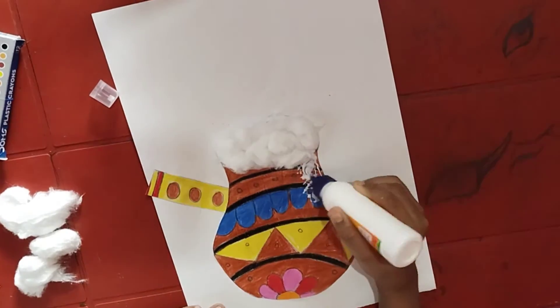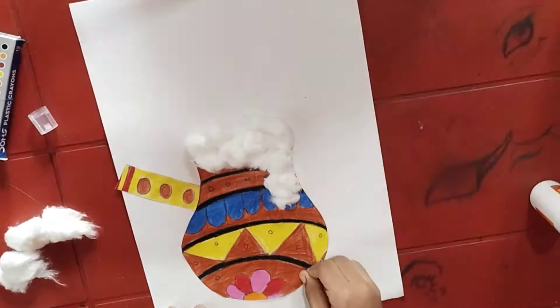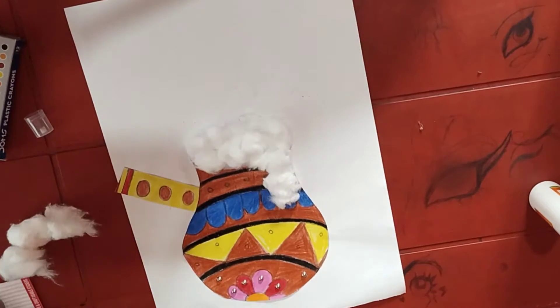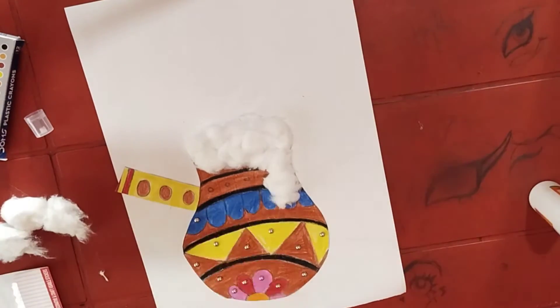I am also sticking some cotton on the outside of the pot so that it gives a feeling that the butter is coming out from the pot. Use decorative items to decorate the pot. I am using bindu stickers to decorate the pot.